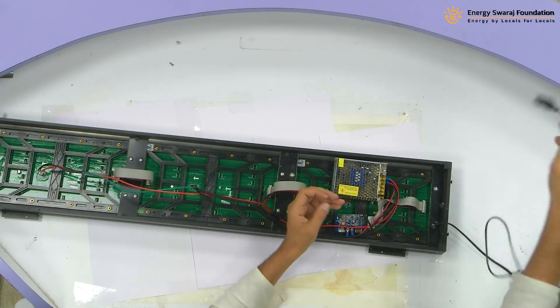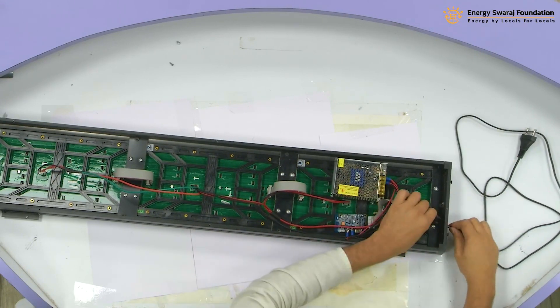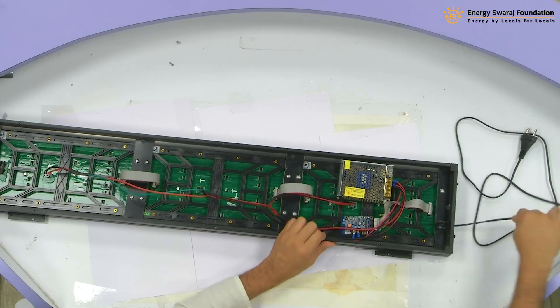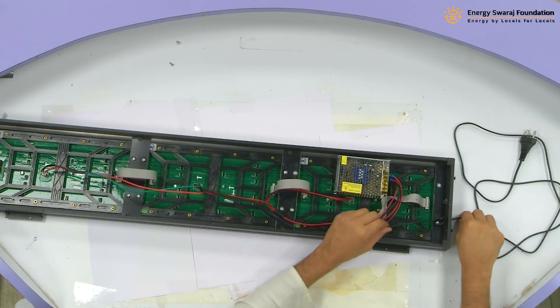What you can do is, so that there is no stress on this cable, you can actually give it a knot here. The purpose of this knot is that even if somebody pulls it, it will be well fixed. A knot is provided so that it is fixed.